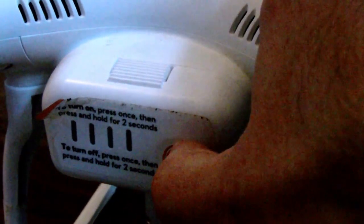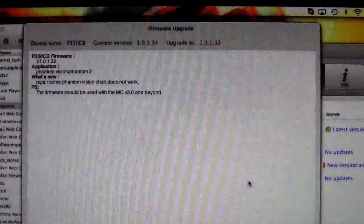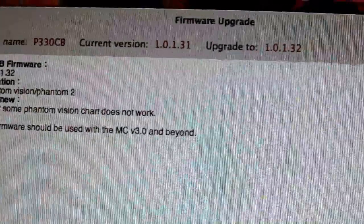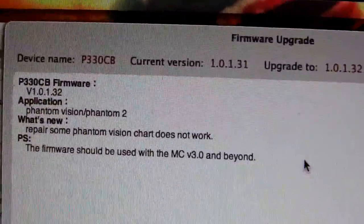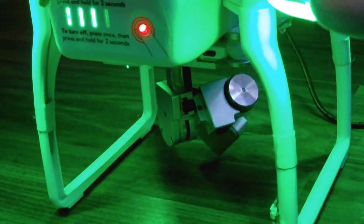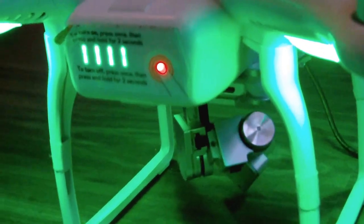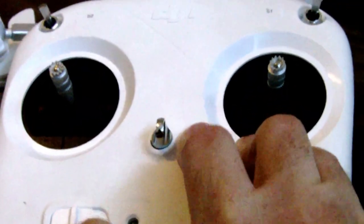Let's turn it off and on again. This is telling me about the firmware upgrades — there's also a firmware upgrade. I only downloaded this last night, so that upgrade is happening now. Another power cycle required. I've got green lights now. I'm also going to do the controller as well.